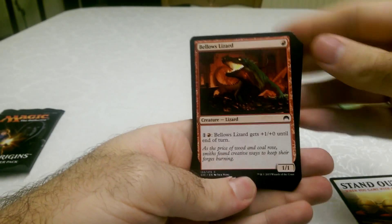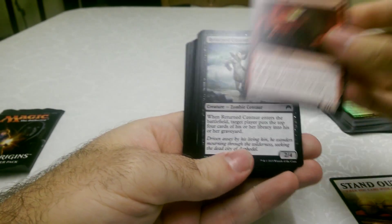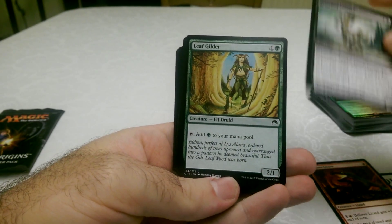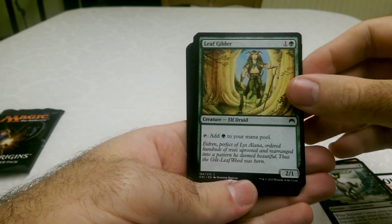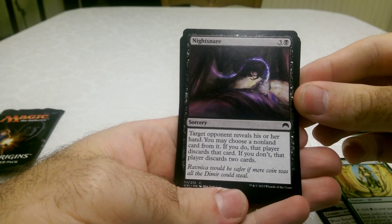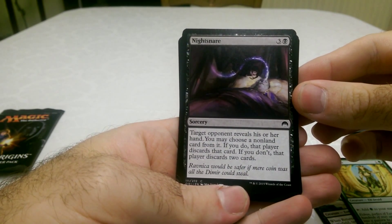So we've got Bello's Lizard — he looks quite nice. And then we've got a Returned Centaur, which is nice. I like the art on that. The idea of a zombie centaur is incredibly frightening to me. A lovely Leaf Gilder. This one — Night Snare — which looks cool. It's a sorcery: target reveals stealing dreams from hand. That's very cool.